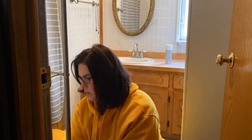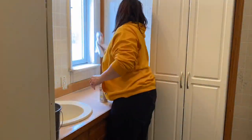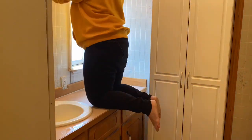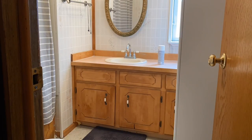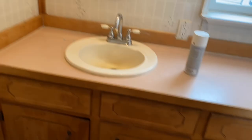Right now I'm just taking everything out of the bathroom and then wiping down the walls. I think the previous owners must have covered them with some weird kind of wallpaper that has like ugly flowers on it — it's just not my style. I wiped everything down and here's kind of a before of everything: the cabinets, the walls, all the hardware.